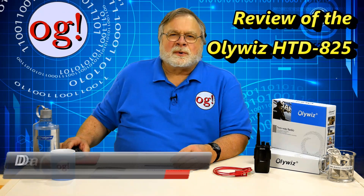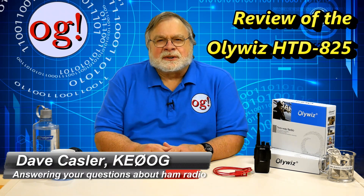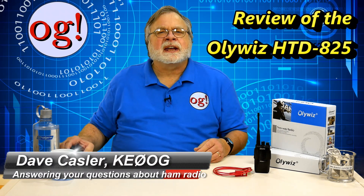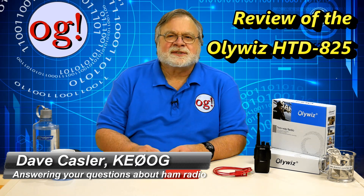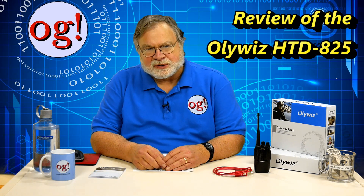Hello, Augies Worldwide. I'm Dave Kassler, Amateur Radio Callsign KE0OG, here with episode 187 of Ham Radio Answers.